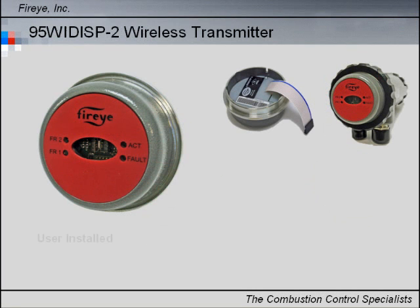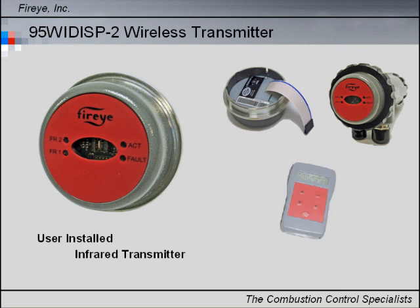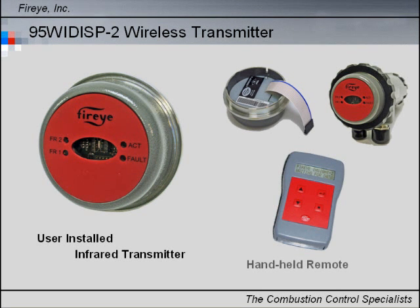Option 2 is a user-installed infrared transmitter instead of a display. This transmitter provides wireless communications to an intrinsically safe handheld remote tool. The remote tool can be used to navigate the InSight 2 menu set from up to five feet away.